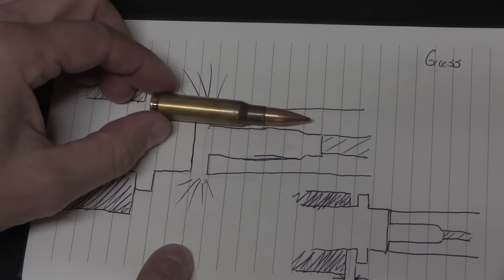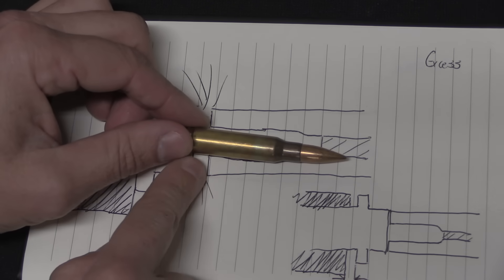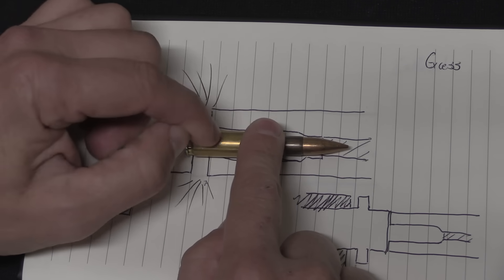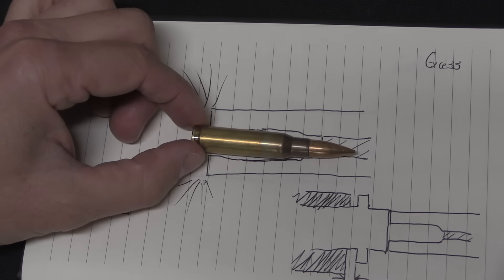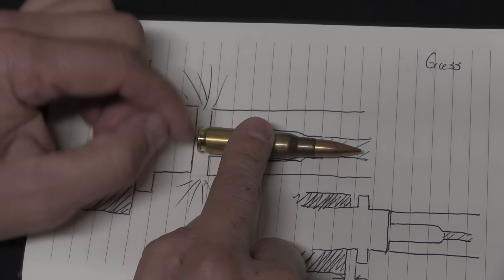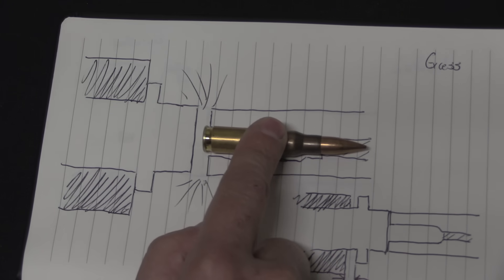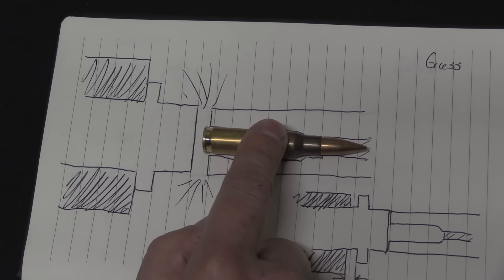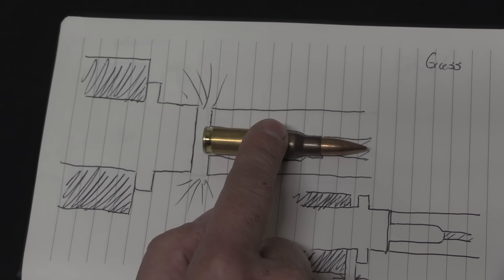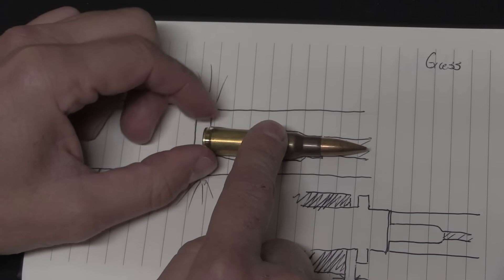There are a couple different things that can happen as a result. One of them is the brass is going to stretch back. If it stretches too much, you get a weak point, and kaboom — the very high maximum peak pressure of the cartridge explodes out. The specific result can depend on how the gun is built. Modern guns are generally designed to redirect gas from this sort of worst-case scenario in a way that it's not going to injure the shooter. Fairly old guns do that too — there are elements of the Mauser 98, and in fact elements of the Mauser design process from 1889 through 1898 where a lot of the iterative changes were in fact safety features to improve reaction to cases like this.